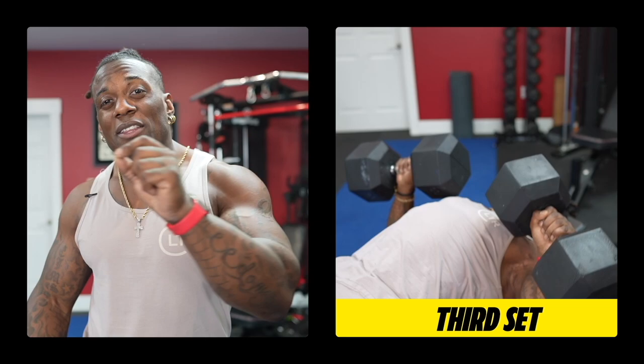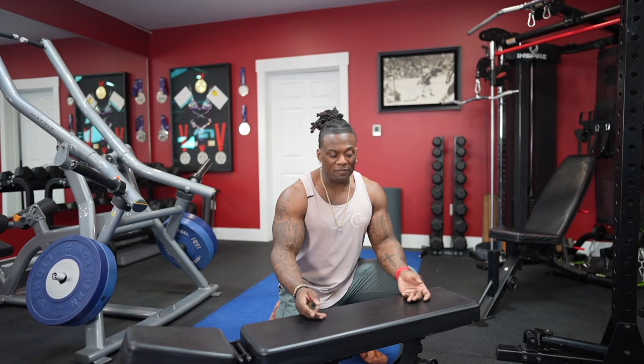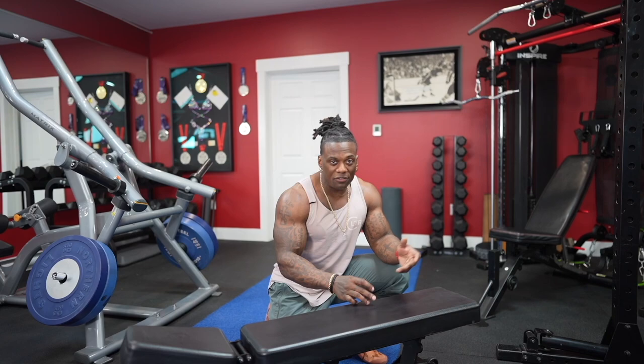Next we're going to move on to the 30-degree incline bench. If you don't have a bench that gives you the 15-degree option, this is your flat. Usually the first notch coming up is going to be your 30-degree incline. So to give you guys reference, when I put this up — here's your 30-degree incline.